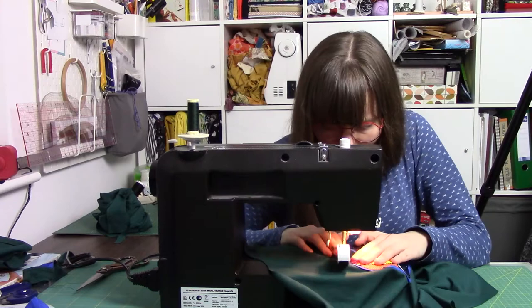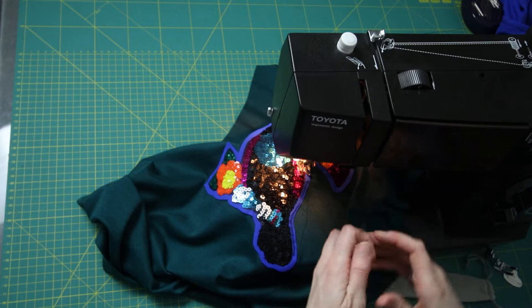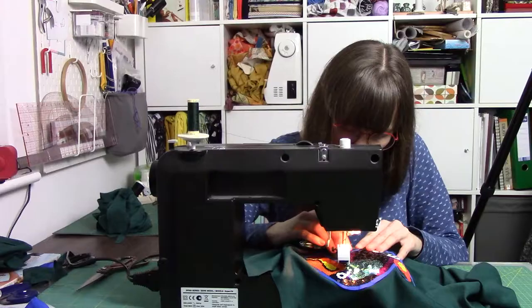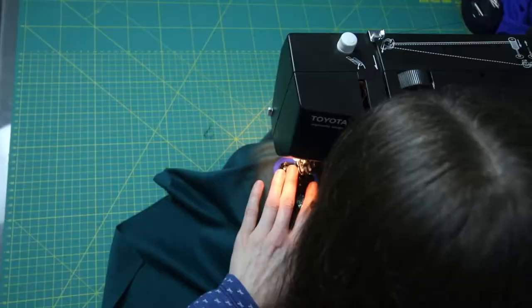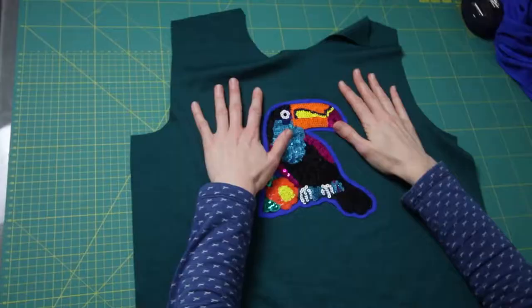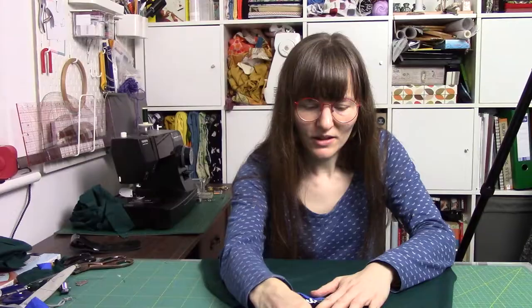I'm much preferring how it's turning out with the straight stitch, and to be honest I think the stitches popping won't be an issue because of the hard backing that the toucan's on. I'm now going to unpick the bit of zigzag I did do. I'm going to stitch all the way around, and then I've had a play around tugging it - I don't think it's going to pop any of the stitches, so I'm really happy with that.